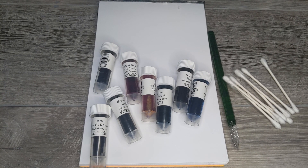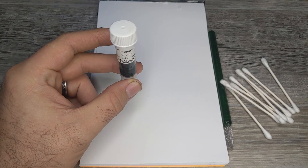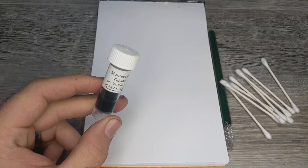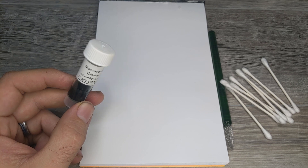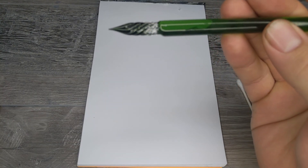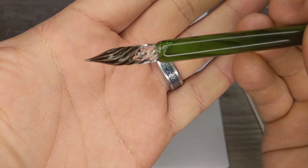I'll start by showing how I do a swab and then use movie magic to jump to the end. We're starting with Monteverde Olivine, a random one I picked from the set of eight. These come as two-milliliter ink samples in little sample vials — enough to fill a converter with maybe a little extra for a swab. I'll use the glass dip pen to write out the ink name, and since glass dip pens write extremely saturated at the start, I'll blot it off on a paper towel first.